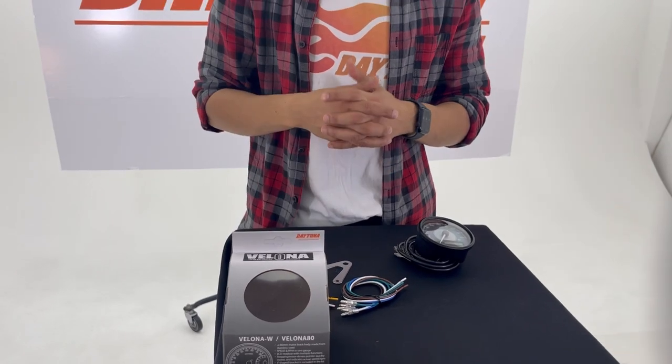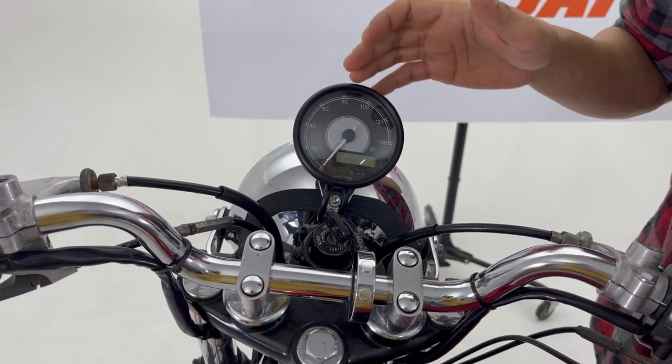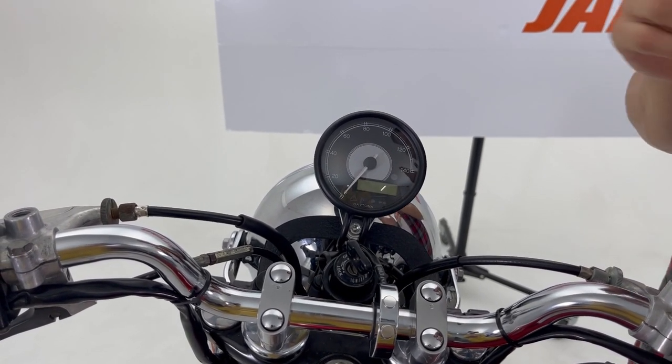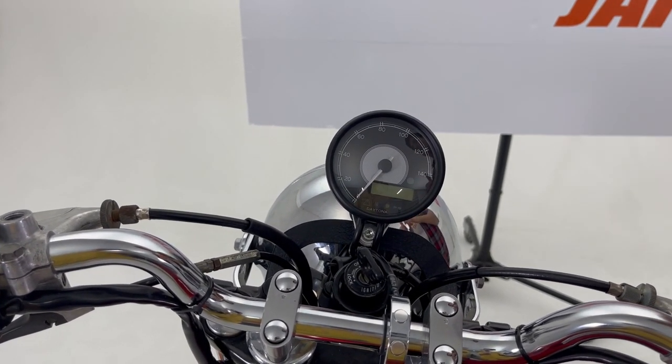For the second part of the video, we will see the Valeno 80 on a motorcycle. This is the speedometer version of the Valeno 80. As mentioned, there are two types — the RPM meter and the speedometer — but you can see both speed and RPM on either model. Let's turn it on and see.